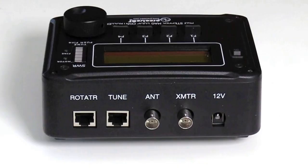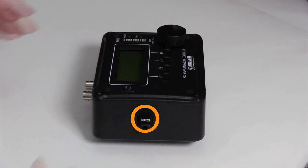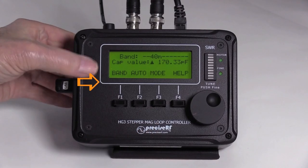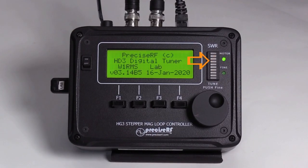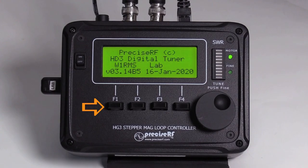The HG3 controller requires 9 to 12-volt power, 12-volt for the AE-1 rotator. On the back are the antenna input labeled ANT, the transmitter input labeled XMTR, the CAT-6 tuner output labeled TUNE, and the CAT-6 rotator output labeled ROTATOR. On the left side is the USB input jack that sets the version. The front panel consists of an LCD, SWR bar graph, motor and fine LEDs, the tuning knob, and the four soft keys.